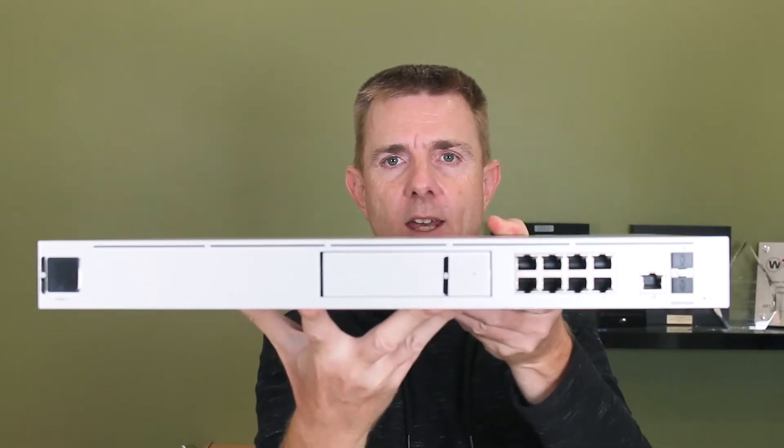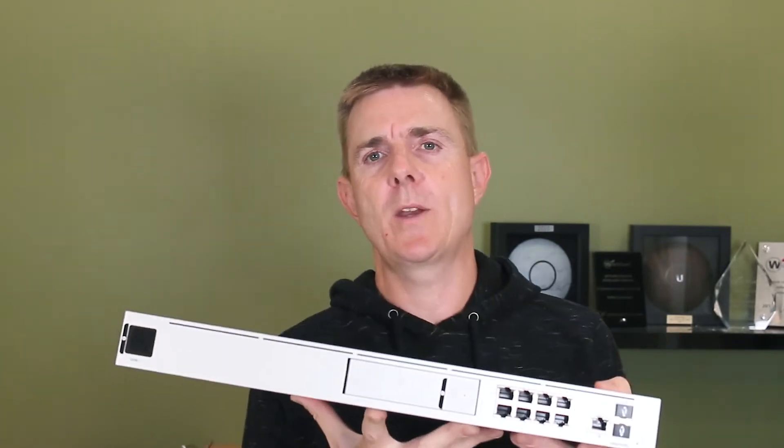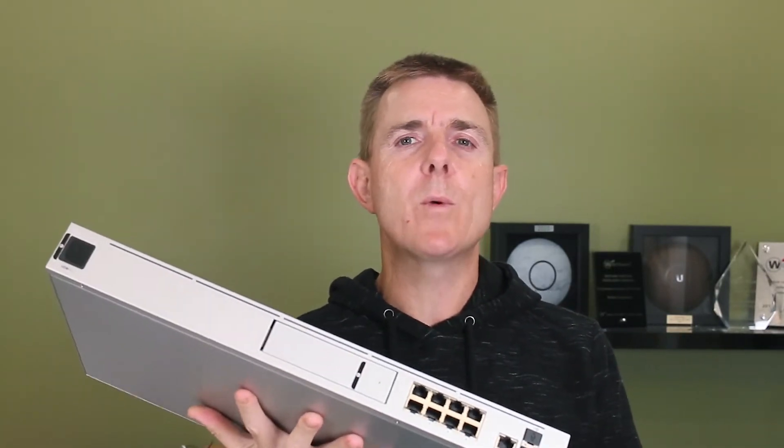Alright, so to the unit itself — what is the Ubiquiti Dream Machine? The Ubiquiti Dream Machine is a combination of the Cloud Key Gen 2, the Ubiquiti UniFi Security Gateway — the USG, probably more equivalent to the USG Pro. We've got an eight port switch in here, and we also have the ability to run most if not all of the Ubiquiti applications.